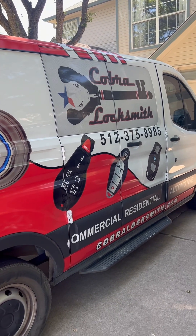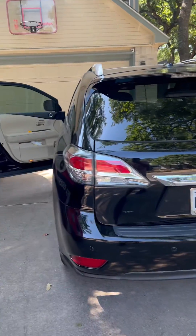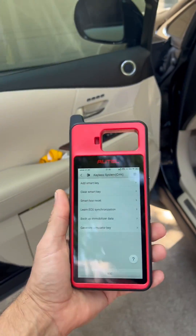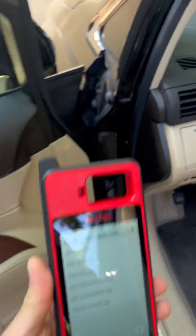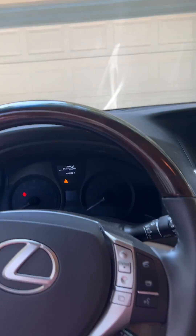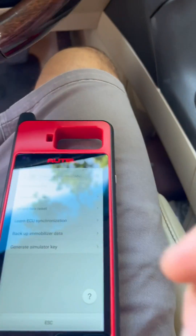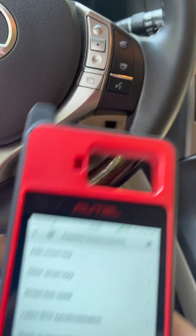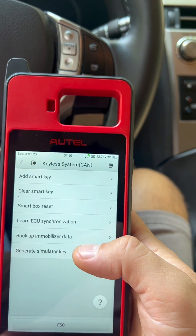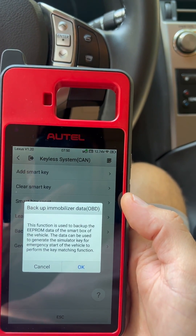Hey guys, this is David from Cobbler Locksmith. This is for my vehicle, a 2015 Lexus RX 350. I just want to try the new tool I got, the Altio KM100. Currently we don't have the key here — it's in my house — I just want to see if we can back up the EMIR data. Basically, we don't have to do the 16-minute reset. Let's see if that will work.